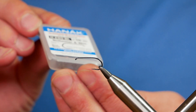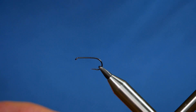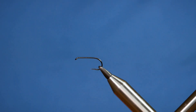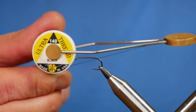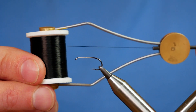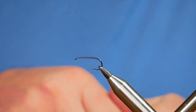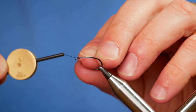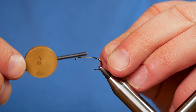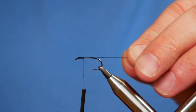In the vise is a Hanak 280 barbless hook at size 10. This is a medium wire hook and it is in black nickel. The thread we're going to be using today is UTC at 140 denier and it's black. I've already added some wax to my thread and I'm going to catch on just in behind the eye and run my thread up approximately an eighth of an inch.